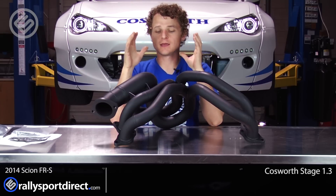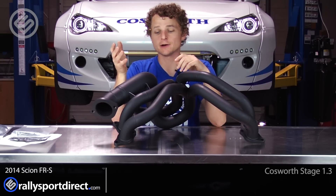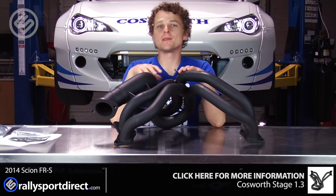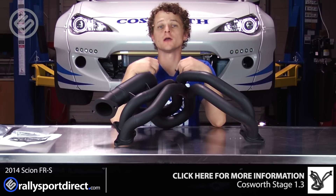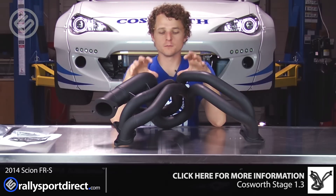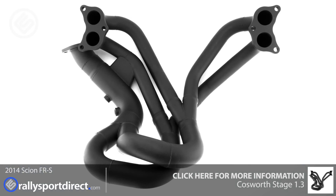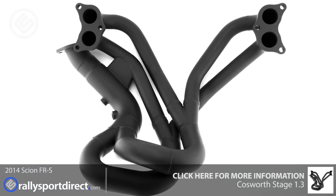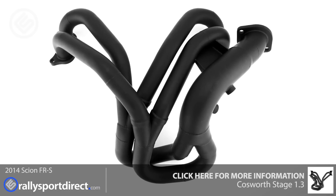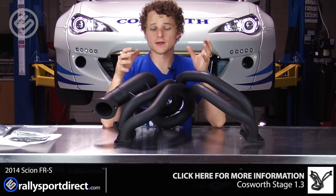What's included in this kit is a manifold, or an exhaust manifold, also known as a header. This is actually made by Nameless Performance, 100% made here in the United States using all 304 stainless steel, with wonderfully thick flanges. Everything is just very, very high quality on it, and I'm a really big fan of this header.